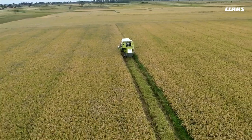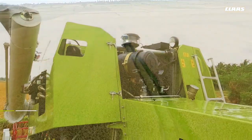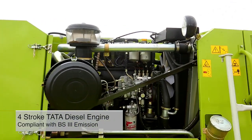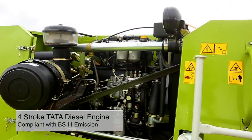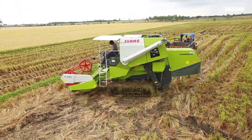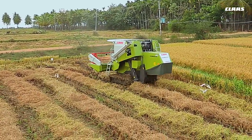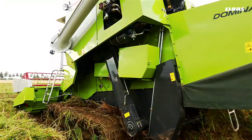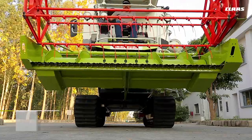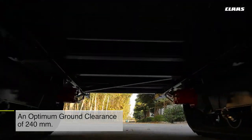At the very heart of the CLAAS Dominator 40 lies a powerful, fuel-efficient four-stroke 76 horsepower direct injection diesel engine, compliant with BS-3 emission standards and turbocharged with intercooler. The engine provides adequate torque reserve to ensure that this rugged workhorse is capable of operating in the most demanding harvesting conditions.